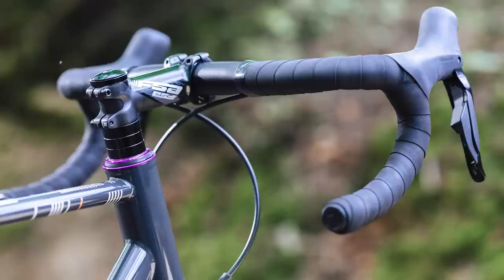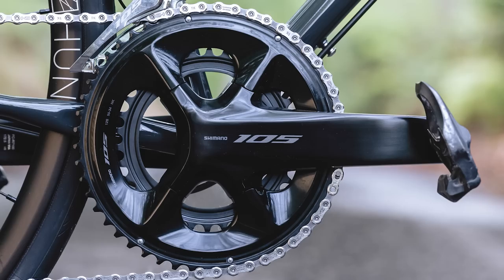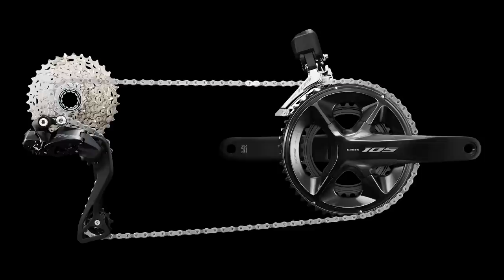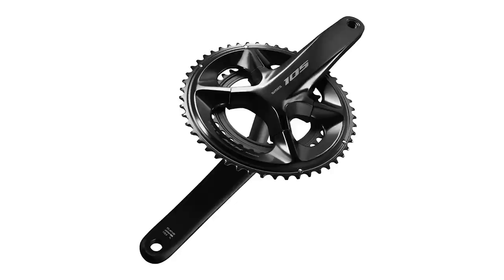We haven't been surrounded by a big pile of 105 swag just yet, but we've been promised the groupset soon — and when we do get it, we'll bring you real weights, a hands-on and everything you need to know about 105 Di2. We've got even more information on 105, including a comparison between Rival ETAP Access and 105 Di2, over on BikeRadar.com — links in the video description. Don't forget to like, subscribe, and click the bell icon so every time we upload a video you'll get a notification.